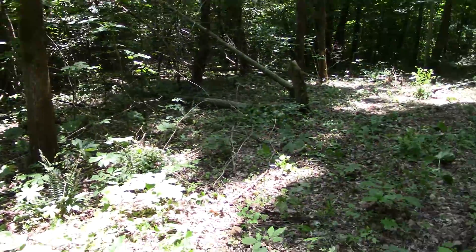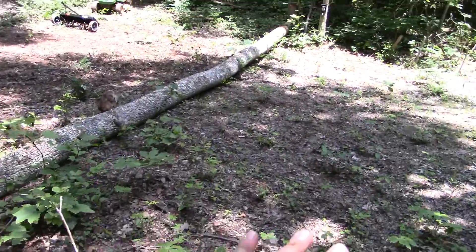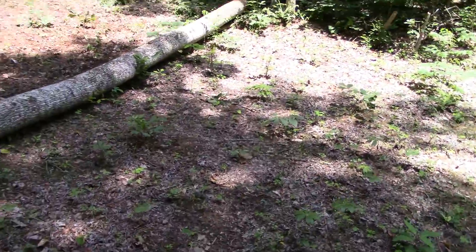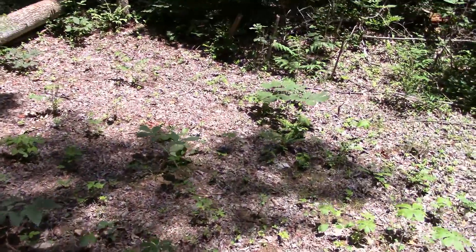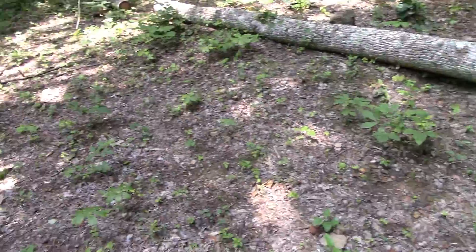I cut some of this out, which I need a couple more out, but this will do right now. I'm going to seed all this right here first, and then I'll take the aerator over it and just kind of ruffle it up a little bit with the seed on it. I'm planting beans back in here.